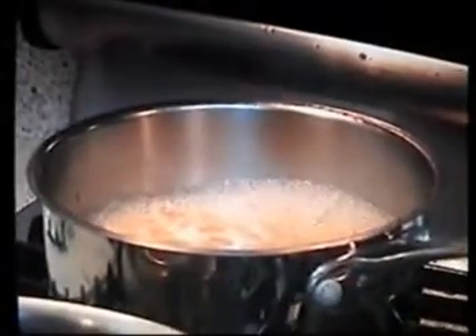We're going to go ahead and turn the eye on for the shrimp now. We'll shut this off because the pasta is about ready, and we're going to get our colander. Pop that in the sink and pour the pasta right over it.